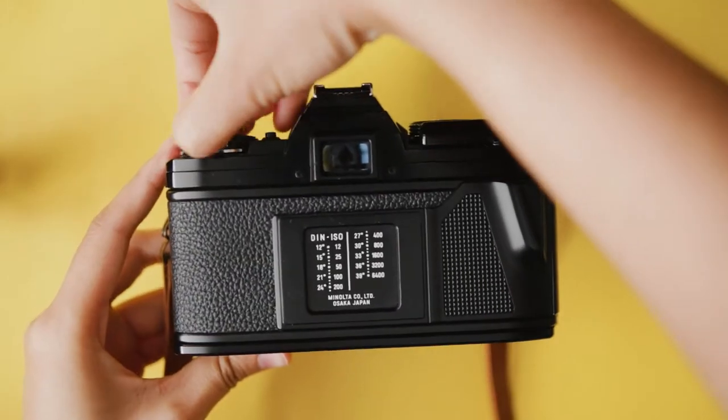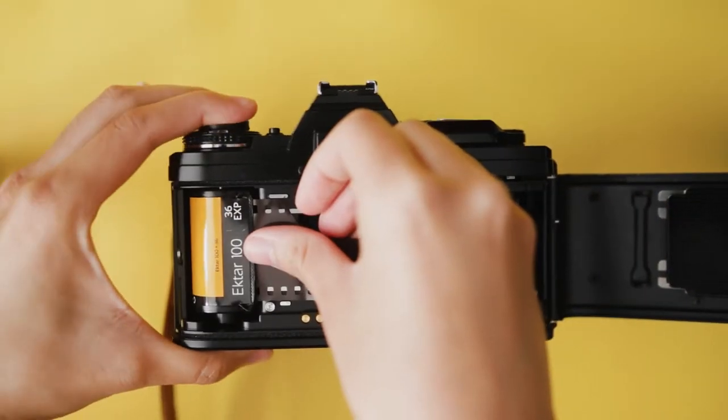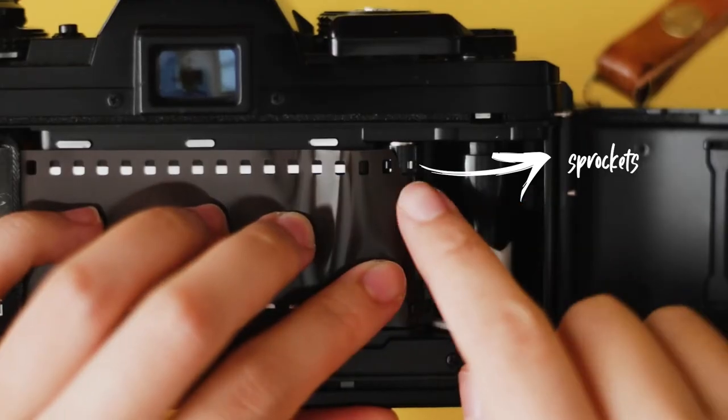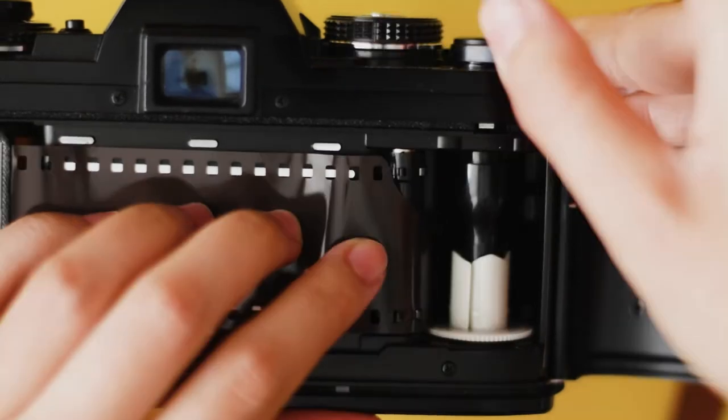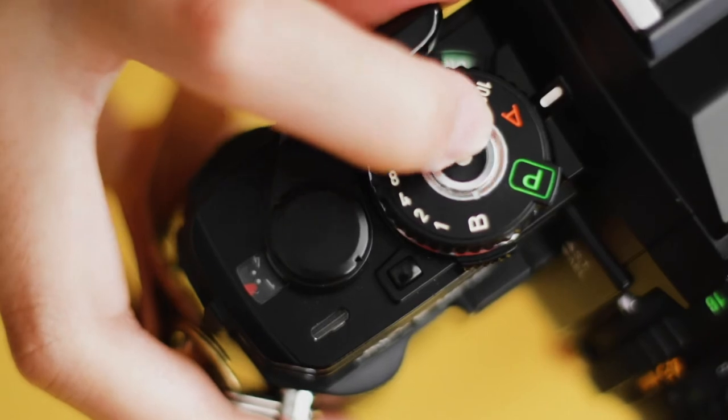To insert the film into the camera, lift the back cover release knob. Place the film with the L shape facing down and push the release knob to secure the film in place. Next, insert the film into the spool. Make sure the cutouts of the film and the sprockets line up. Advance the film and take a photo. Locate your exposure counter and advance the film until it reaches zero.